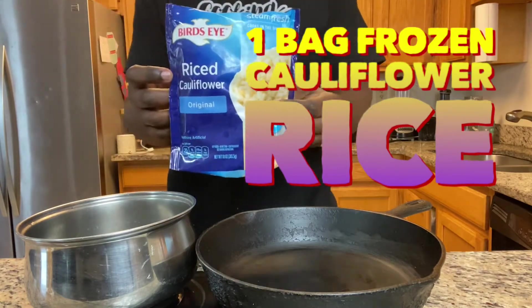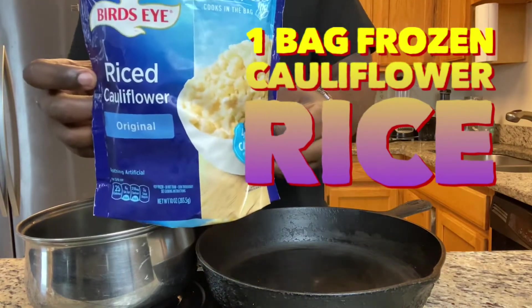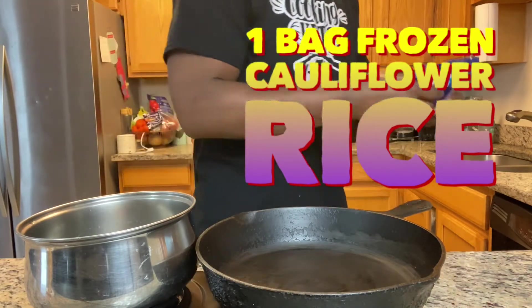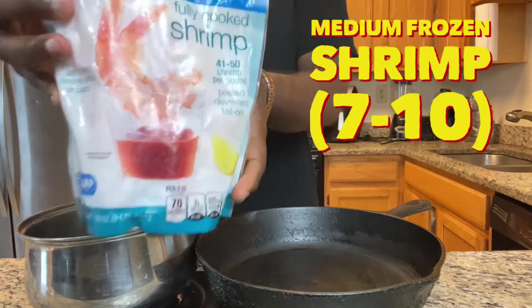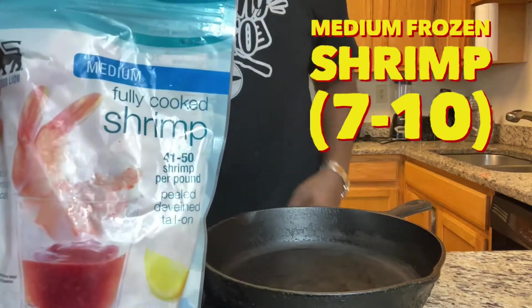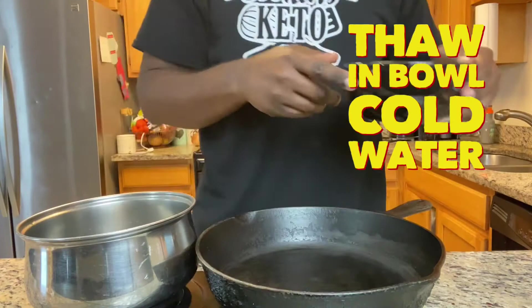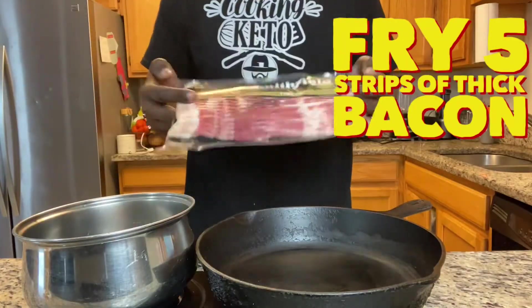What we're going to use is a bag of frozen cauliflower rice. You know how to make it guys — put it in the microwave, let it do what it's supposed to do. We're going to need about 7 to 10 medium frozen shrimp. They're already cooked, so you want to thaw those in a bowl of cold water.